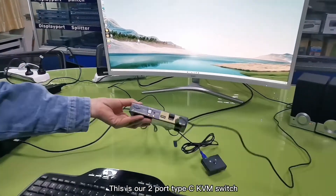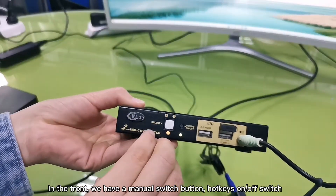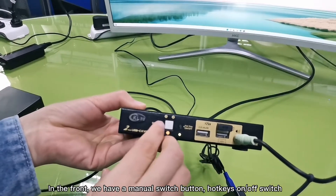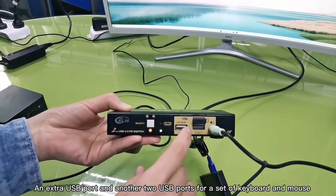This is our 2-port Type C KVM switch. In the front, we have a menu switch button, hotkey on and off switch, an extra USB port, and another 2 USB ports for a set of keyboard and mouse.